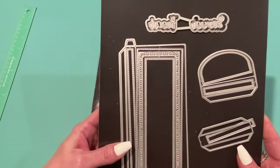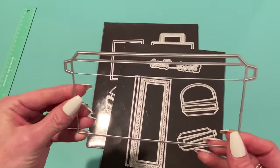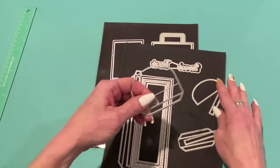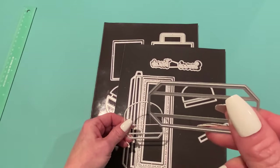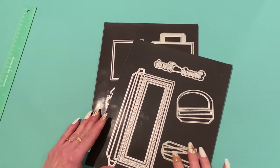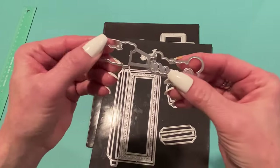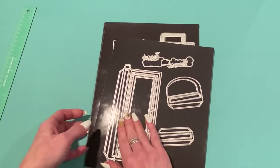The 3D Chocolate Gift Box is a great set because you can use it for chocolates but also for other treats. It comes with the main die, which you cut twice to create the box. It also comes with two side pieces — one that has a flap and one that has gussets. You can use one of each, or use either one twice. It also comes with the words 'sweet' and 'treat,' which have shadows.